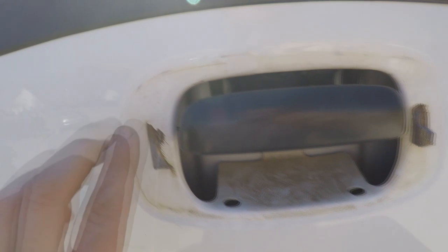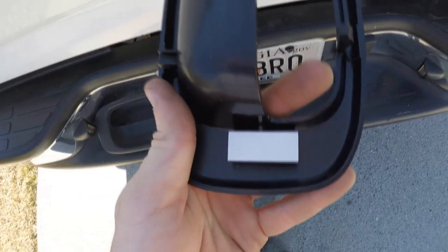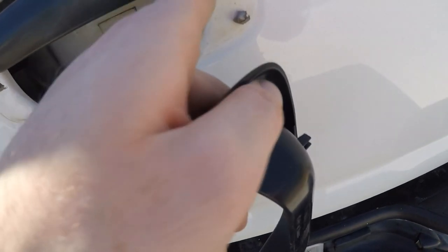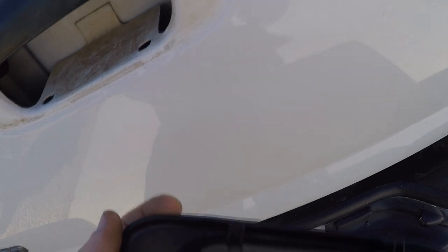Once you've installed those rods, give the handle a quick pull — as you can see, everything works like it should. The next step is to clean this off. Take a little lacquer thinner and clean it completely off so the new handle cover can stick real well. Then take some rubbing alcohol and make sure the surface is clean so it sticks nice and tight.